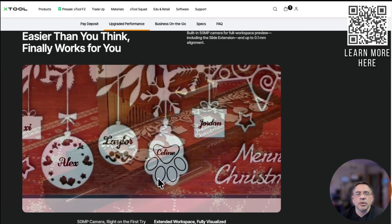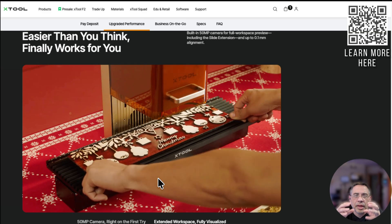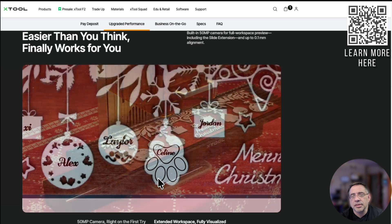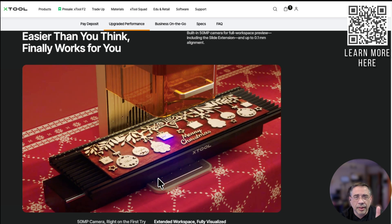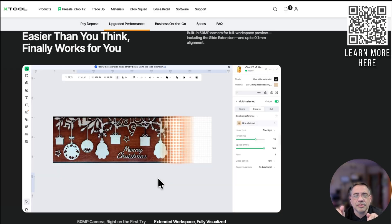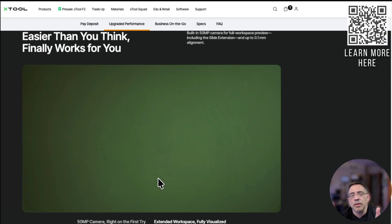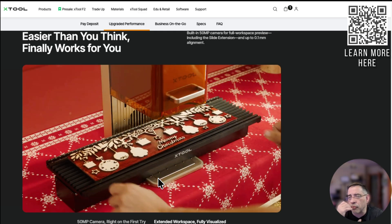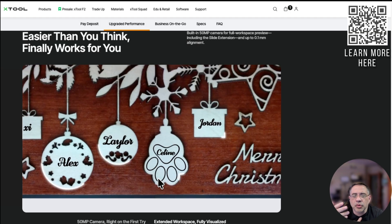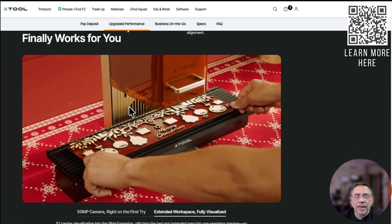Another really attractive feature is that the slide extension can now capture the full image — something it didn't do before. We have a jig that allows you to engrave 40 pens and pencils at the same time, and having the camera to help with alignment is going to be a game changer for me. It makes this product much more usable than ever before. Even though the original had its kinks, this is going to be transformational.